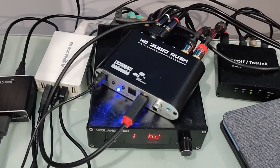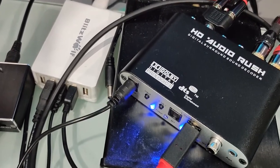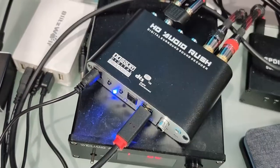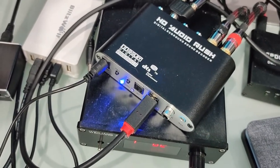This unit here costs about $20 USD. As you can see, it supports Dolby Digital, ProLogic 2, and DTS. I'm sure this China-made device did not get a proper license from Dolby or DTS.